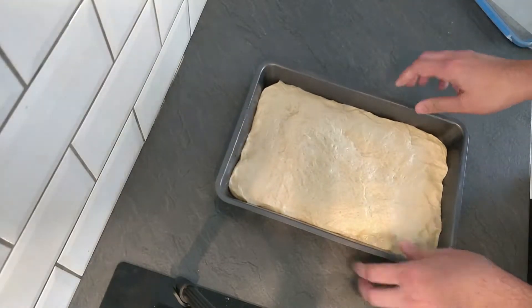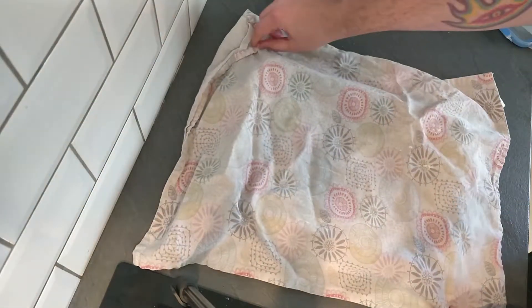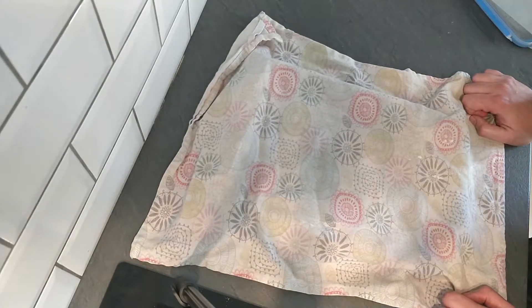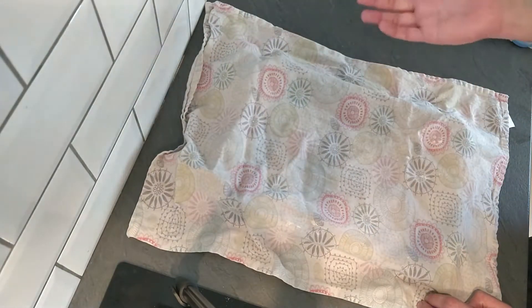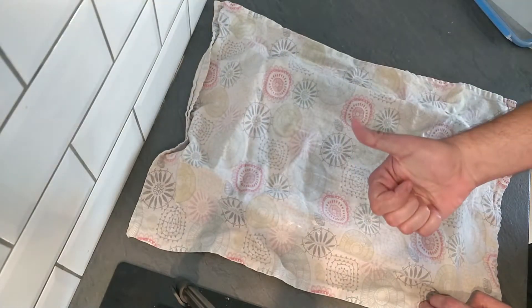Now it's time to leave it to prove again. I'm going to grab a clean kitchen towel and gently cover it over. Then I'm going to leave it again for about another 45 minutes to an hour for that to prove and rise up to the top of the tin. Then we can come back, pop on our olives, rosemary and garlic, and get it in the oven.